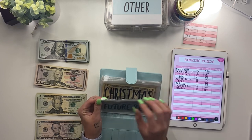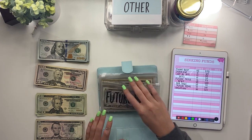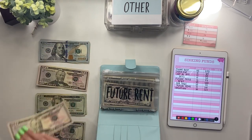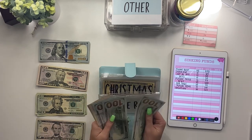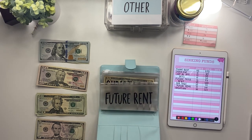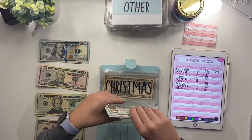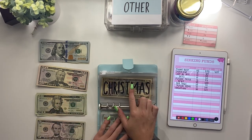Here is my future rent envelope. I have to start paying rent in August so I want to get ahead on it. I currently have $55 in it and I'm adding $350 — three $100 bills and a $50 bill. Counting it out: $100, $200, $300, $350, and with the existing $55 that brings it to $405. Writing the end amount: $405. Future rent is done.